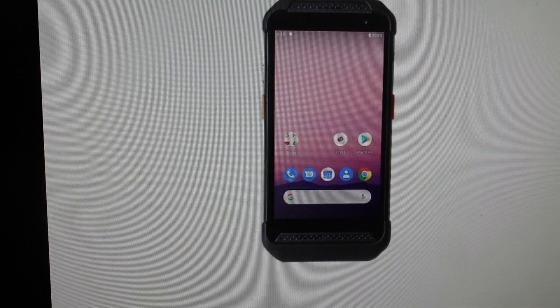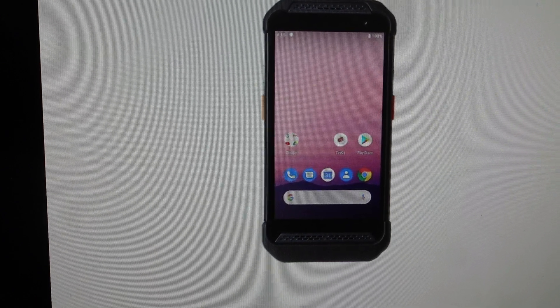Hey everybody, this is a quick video in case you have a Point Mobile PM86 mobile computer and you need to do a hard reset to the factory default settings on it.